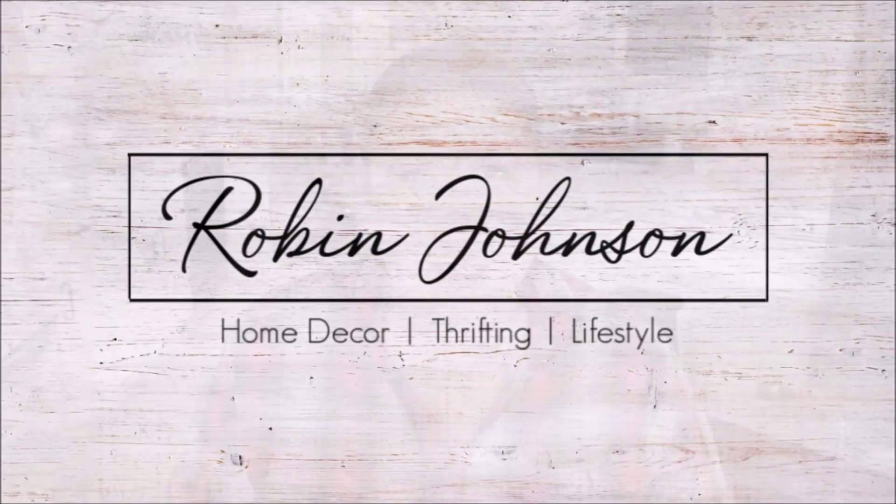Hi everyone, it's Robin and welcome back. Today I'm going to be sharing with you my very first craft project of the Christmas season. I'm so excited. I decided to make myself a porch sign for Christmas. I found this wall cling at Walmart and I thought it would be perfect for this project. It went together quick and easy, so I'm just going to hop right in and show you how I did it.